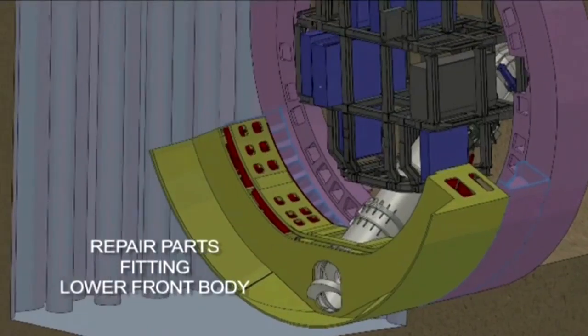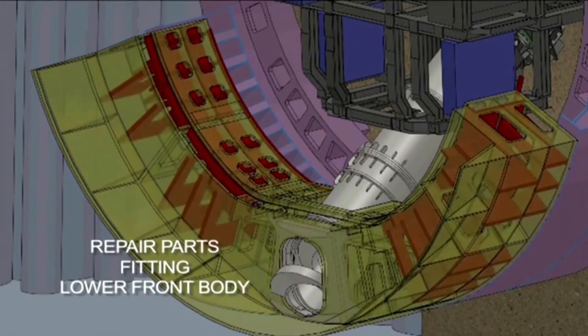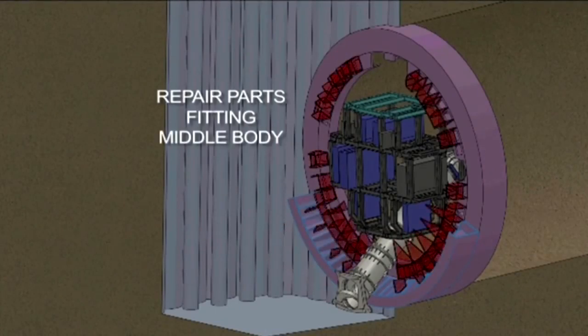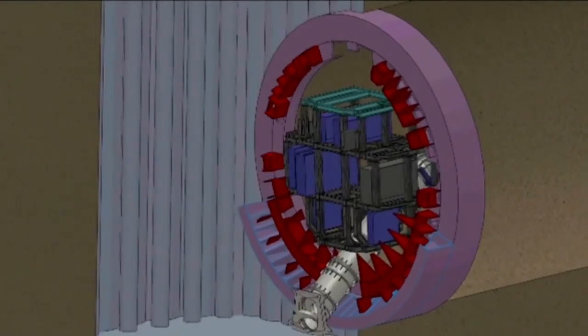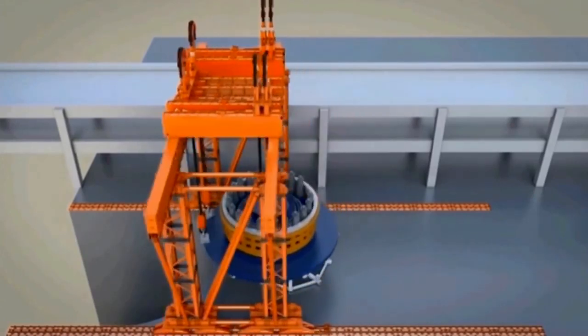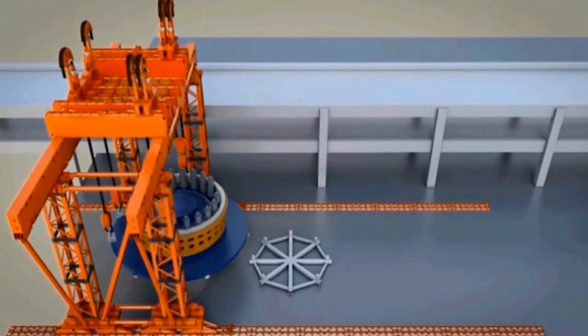While this work was going on at the surface, we were also installing repair parts and steel plates in the lower portion of the front body and also in the middle portion of the front body. When this work is complete, we're ready to lower the parts that have been assembled at the surface back into the shaft.